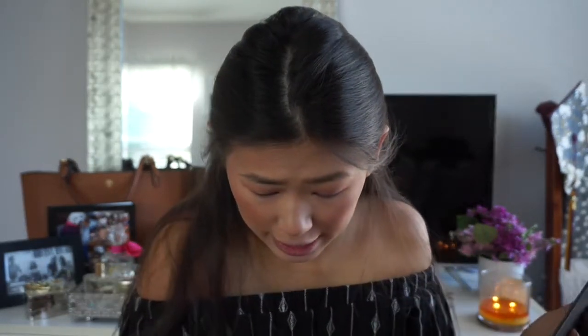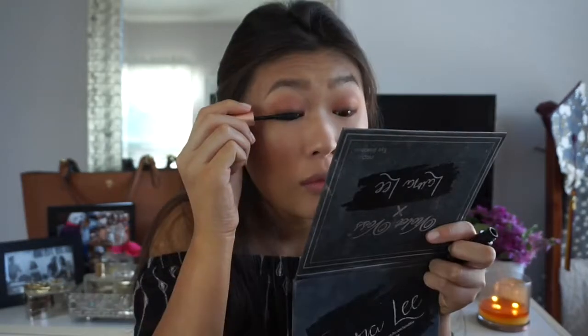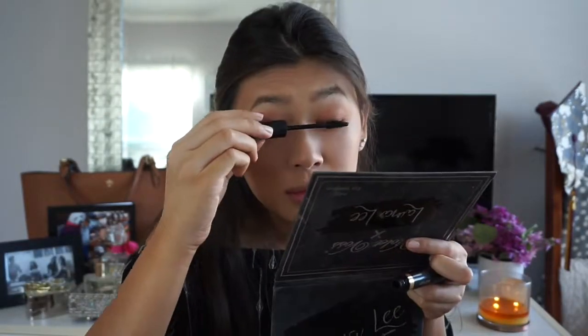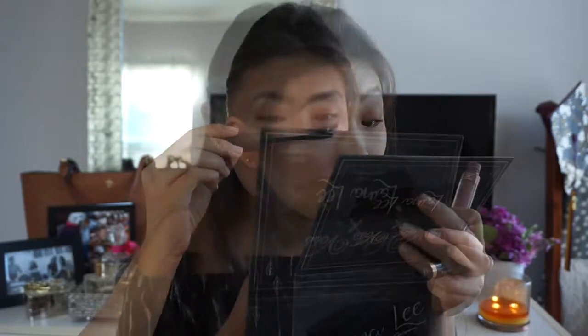I don't even think I'm going to do eyeliner for this look today — I'm just going to go in with my mascara. And for lips, I'm going in with my Anastasia Liquid Lipstick in Pure Hollywood.